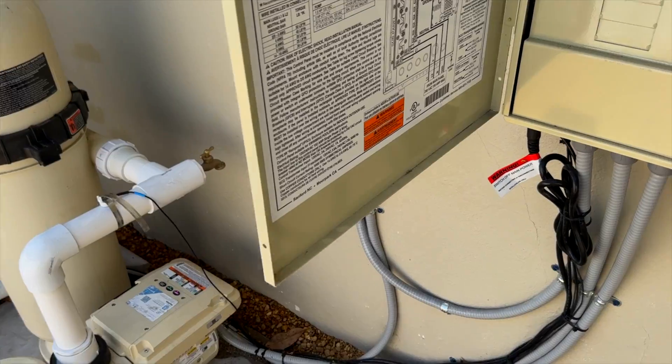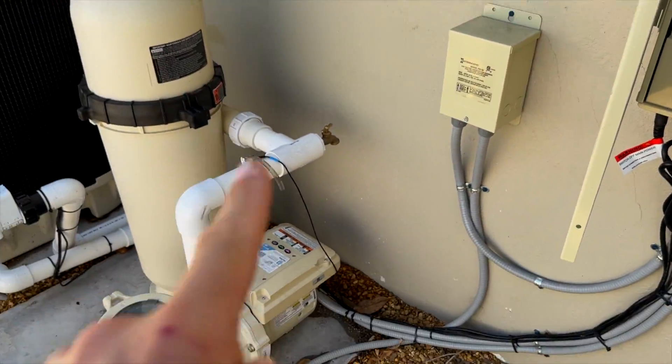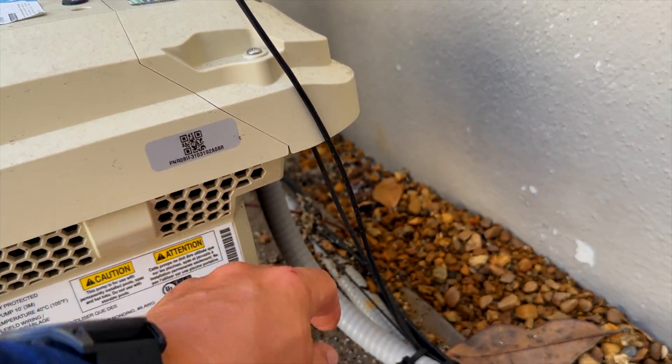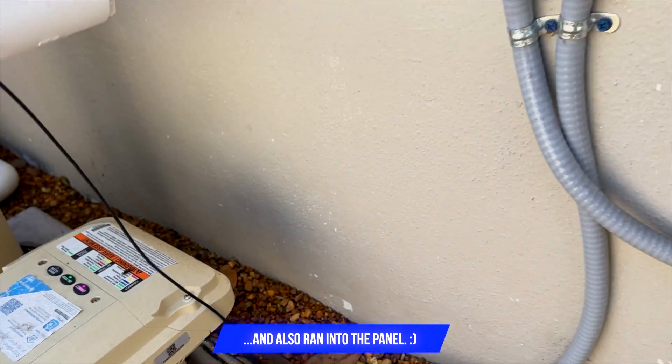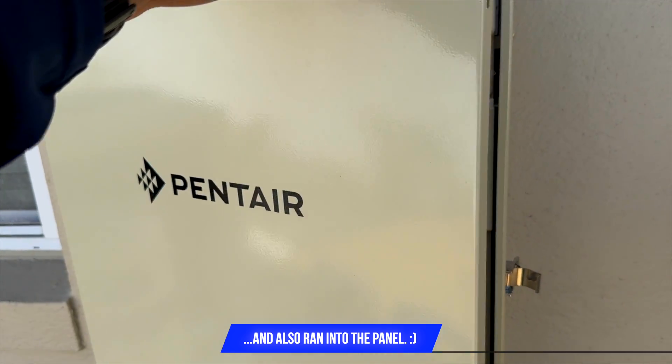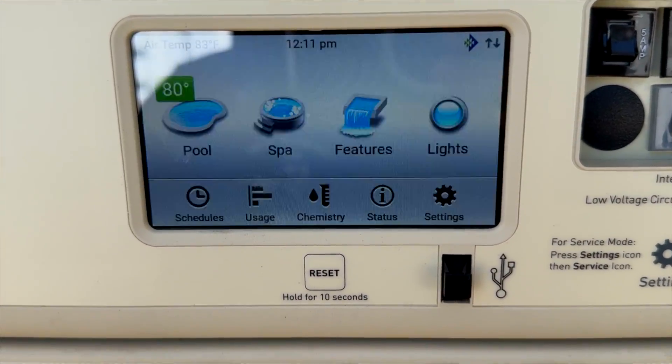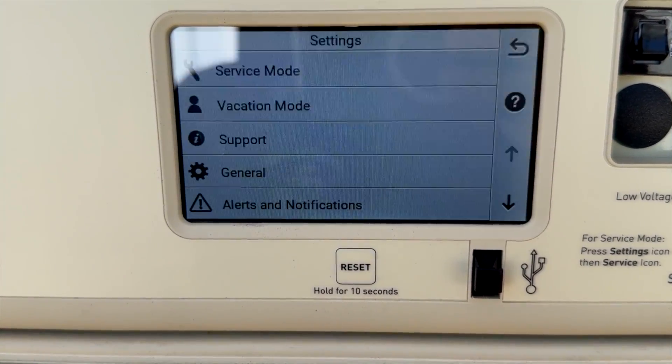In order for the IntelliCenter to control the IF3, we need to make sure that we have the communication wire — this thin little black wire up here in the drive — or else this panel will not control the pump.